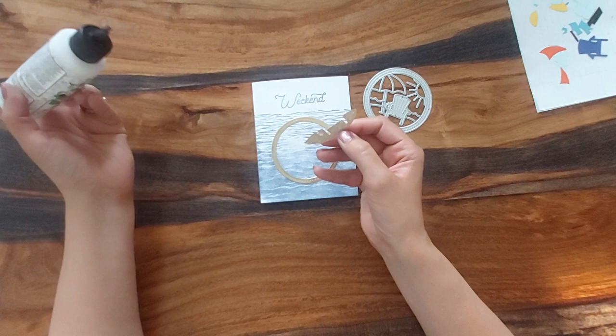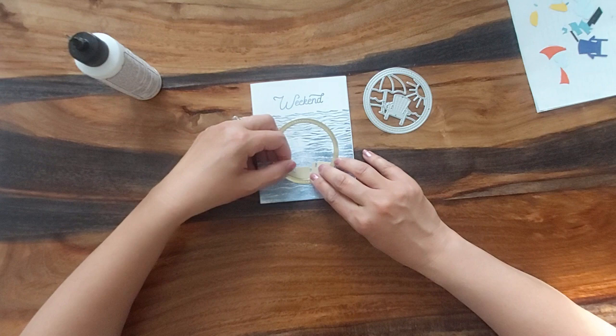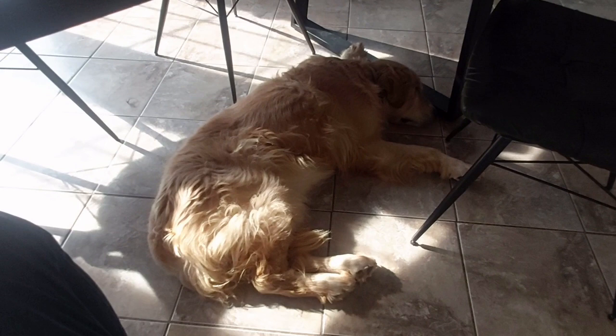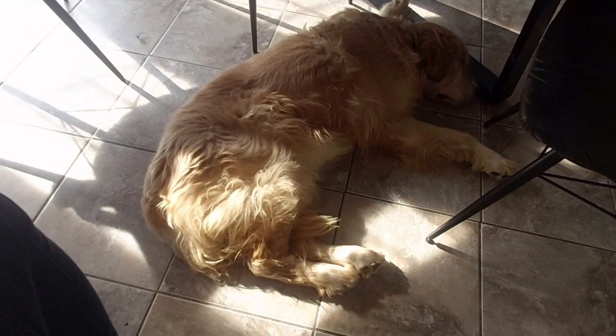Oh, my golden — he's snoring like a little angel. Maybe I should introduce you to him. This is Otis and I think we tuckered him right out today. He is out cold and snoring.